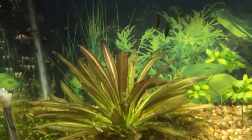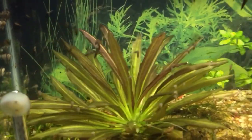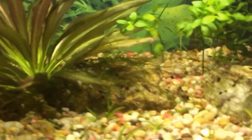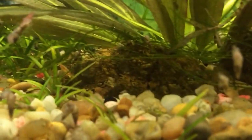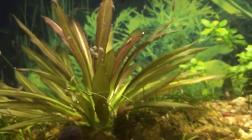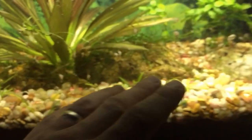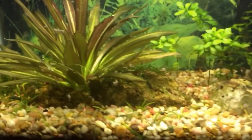Moving over to this tank — this tank is still infested with Malaysian trumpet snails, and I mean infested. I'm going to get some more assassin snails in here. In all honesty I'm really thinking about collecting all the shrimp out of this tank because they're not producing as much as I want breeding-wise. I might do something different — maybe guppies or German blue rams. I'm not tearing it down though because this sword plant I've had for about three years and the root base goes all throughout that tank — it'd be a shame to tear it up.